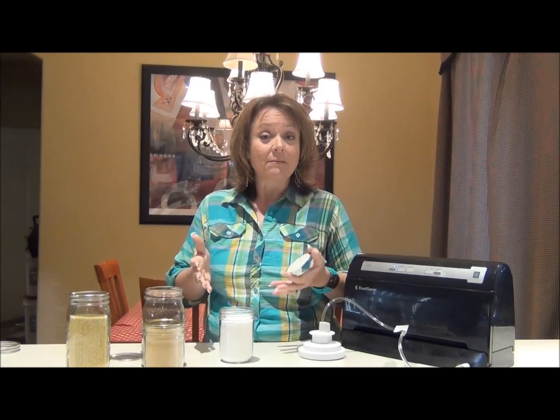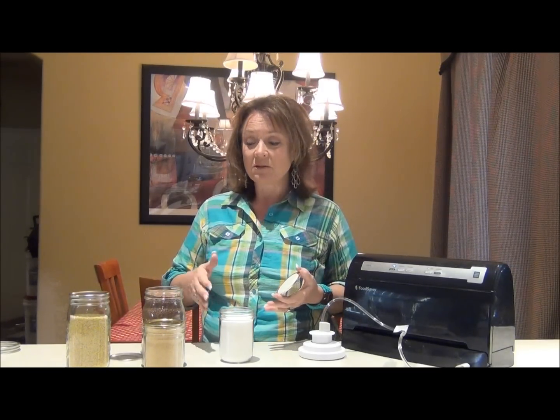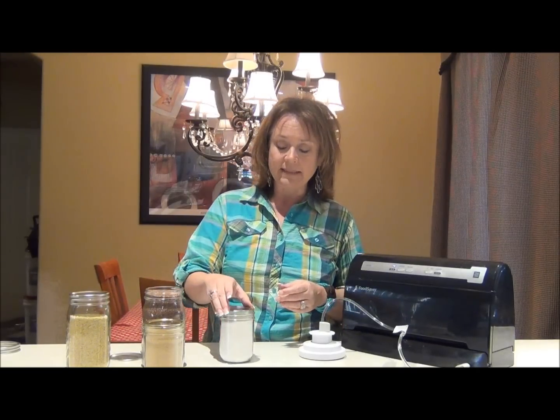I didn't want them stored in five-gallon buckets — that was too big. One-gallon buckets, that's a pretty big size too. The larger canning jars are just right for things like seeds, nuts, coconut powder, and so on. So let's just do a real quick demonstration of sealing this.